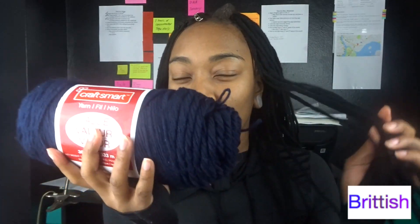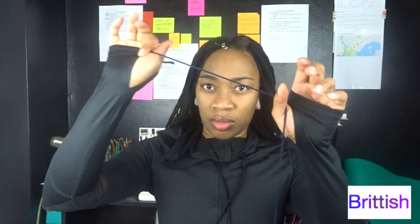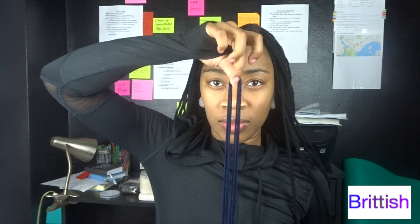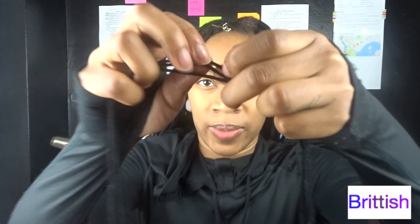I had already finished my roll of black yarn so I'm just going to show you guys how to measure out the yarn with this blue yarn. I knew I wanted the braids to be long but I also knew I didn't want to sit for days doing it, so I just measured it out the span of my arms. Now you're going to cut both ends where your thumbs were.